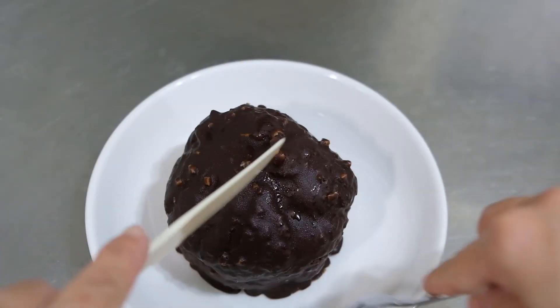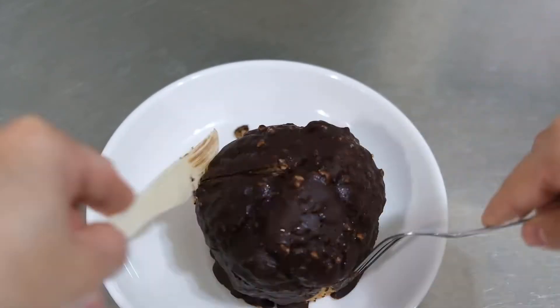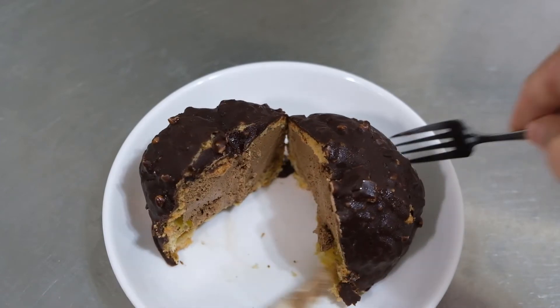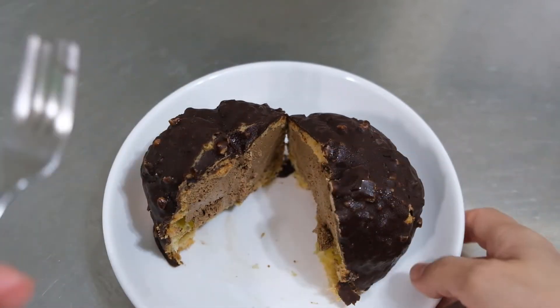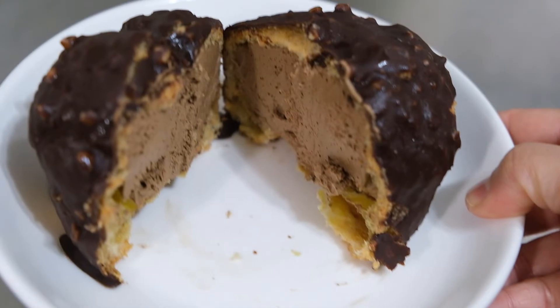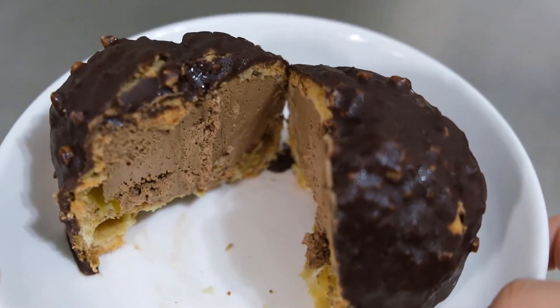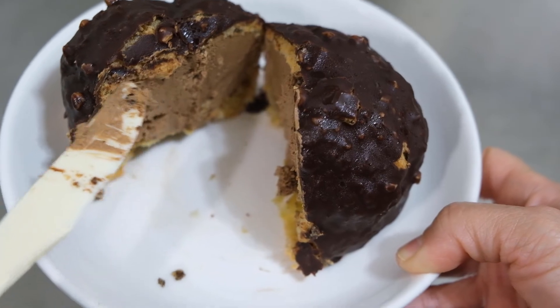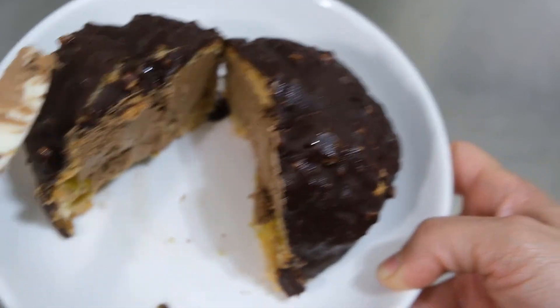Let's cut it in half. Wow, can you hear the sound? Let's see what's inside this chocolate goodie. So there's the filling and there's the pastry covered with chocolate.